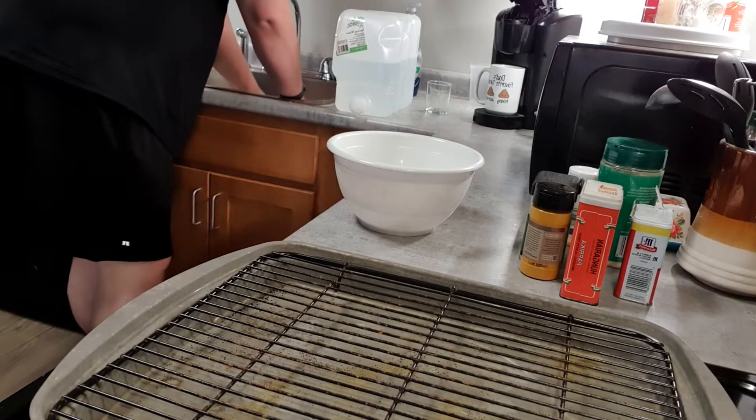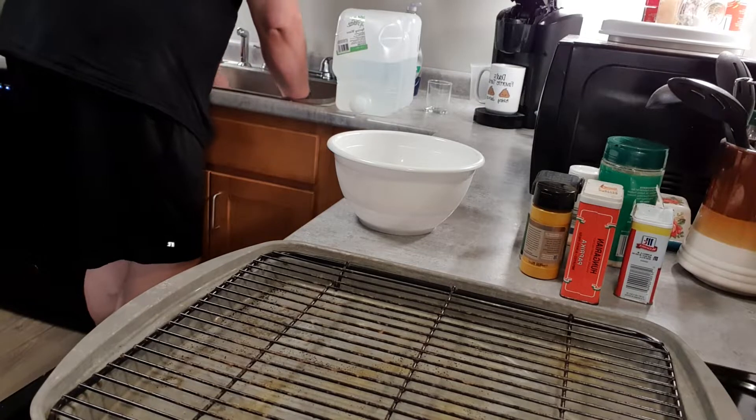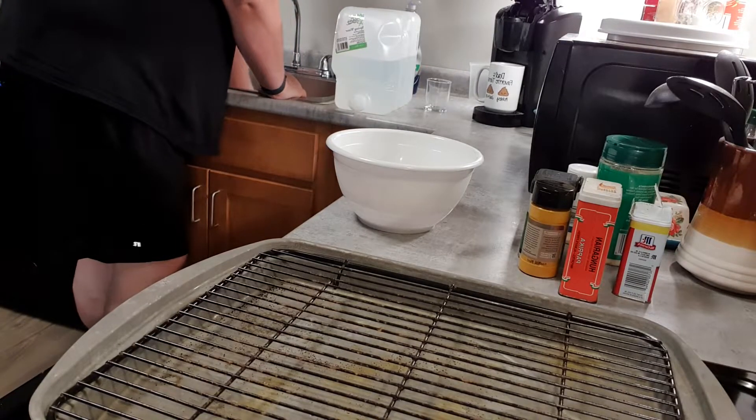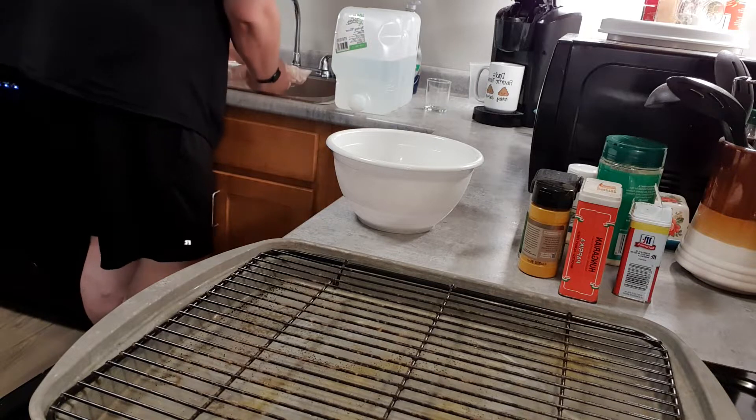All right, free the chicken first from its watery grave defrosting in the sink.